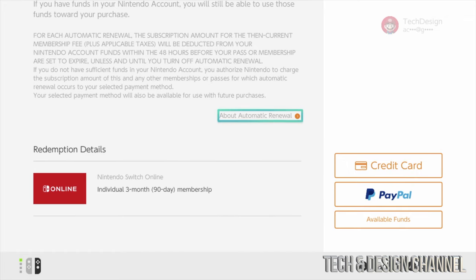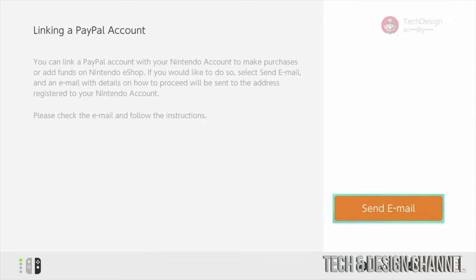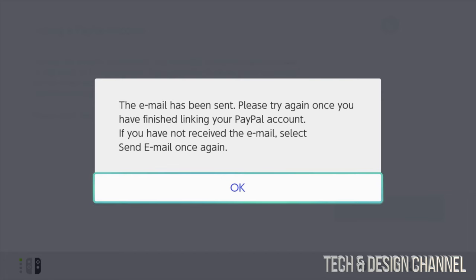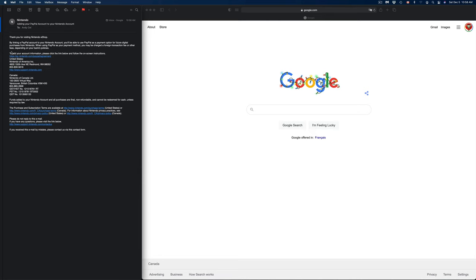You'll be prompted to enter a credit card, PayPal, or use available funds. Nintendo wants payment info on file to charge you if you go past those three months — it won't charge you right now. If you don't want to pay, just cancel before the three months are up. I'll go with PayPal and select 'Send Email.' Check your email on your computer, tablet, or phone — press okay for now, and next we'll sync PayPal through that email.